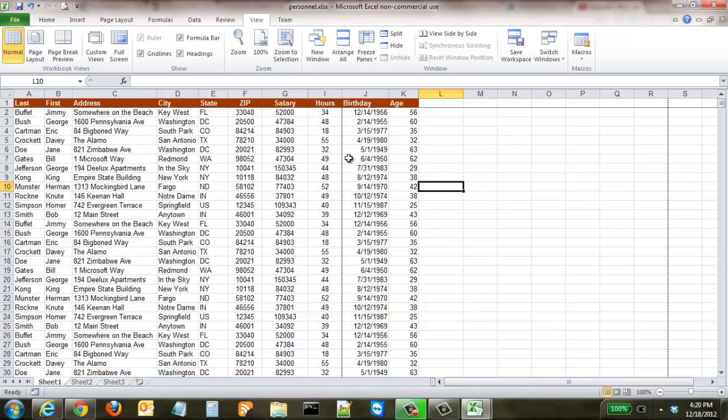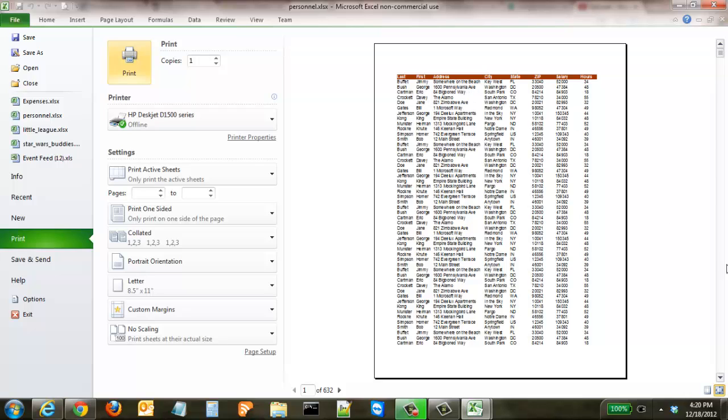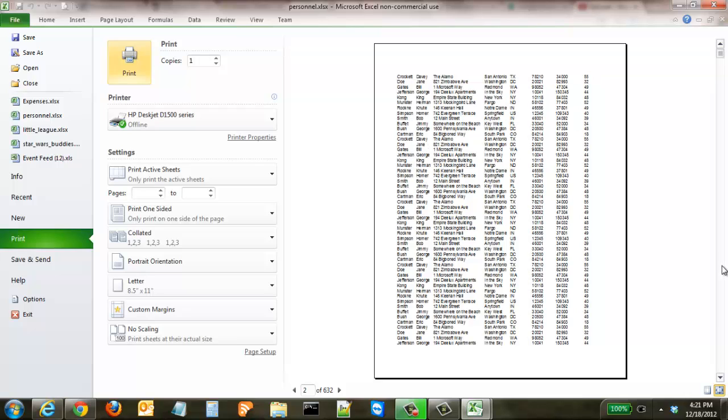That's great for seeing it on the computer, but what happens if we hit Print? If we come to print this out, the first page looks great, but go to the second page and that top row disappears. So we're left with the same problem if we print this out.